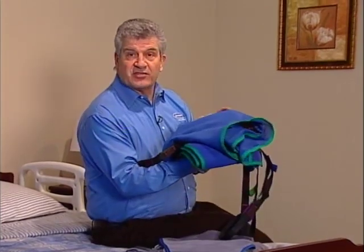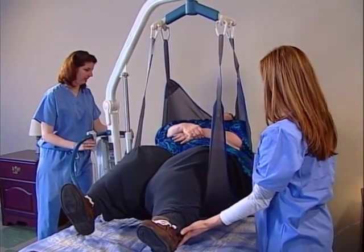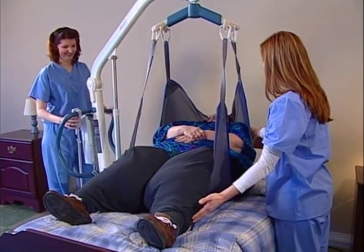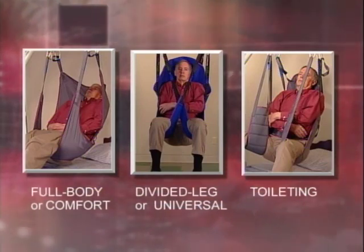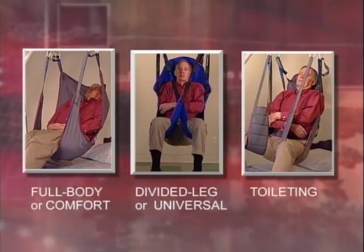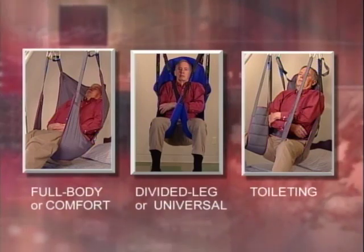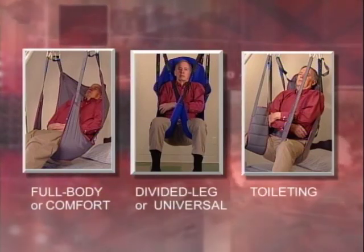Invacare offers a wide selection of slings to meet most situations. They're constructed of soft, durable mesh or solid fabric with padded areas for extra comfort. Although one sling works for multiple residents, it's recommended that each resident be issued their own individual sling to meet their specific size, weight, medical condition, and transfer requirements. Always check with a physician before selecting a sling. Generally, slings fall into one of three categories: full body or comfort, divided leg or universal, or toileting slings. The full body and divided leg slings have built-in headrests for patients with limited stability, and the full body sling has an optional commode opening. The divided leg and toileting slings fit around a seated person and provide added comfort with padding under the thighs.